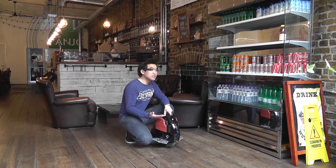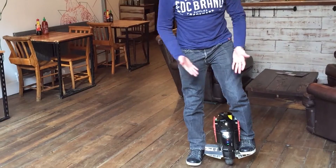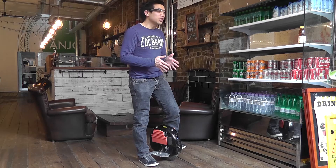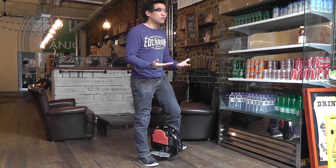To step on is very much the same as the two-wheeled version — basically just put one foot on and then step on with the other side. With a one-wheeled machine you pretty much need to get moving pretty quick, otherwise you will fall off.